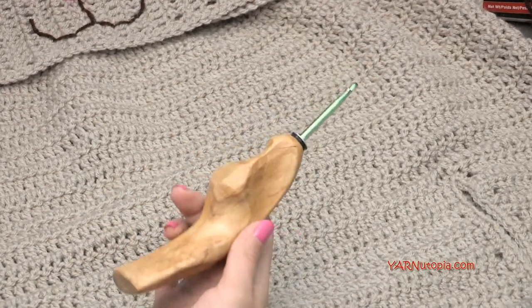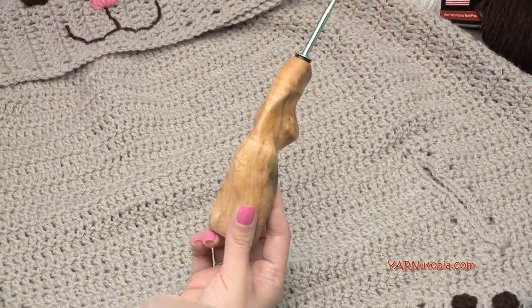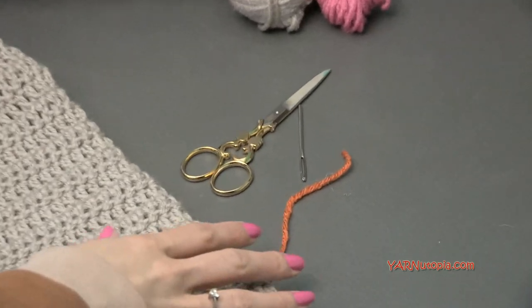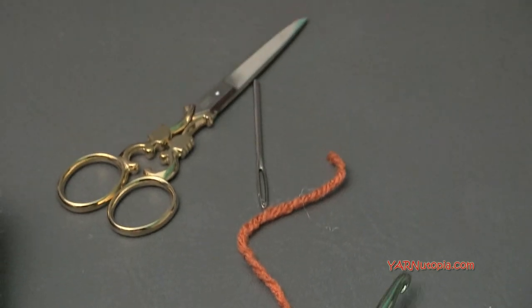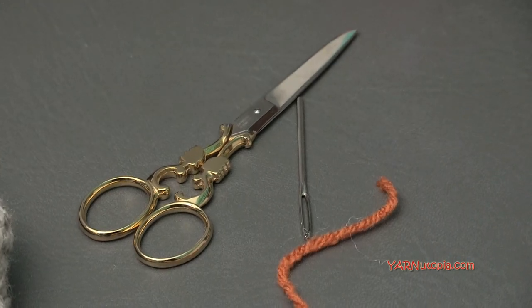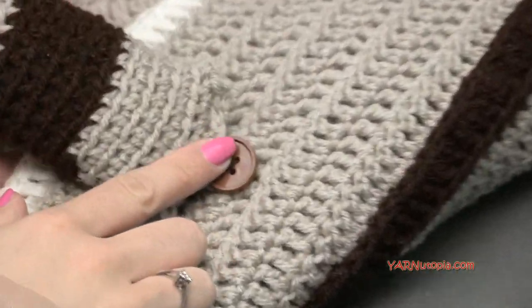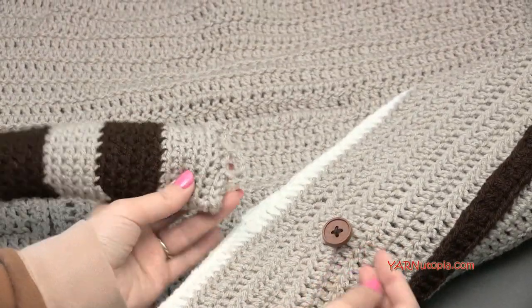The hook size we're using today is an I hook, which is 5.5 millimeters. You can use any hook size you want since you can make this in any size poncho — a smaller hook will turn out smaller, a bigger hook bigger. I absolutely love this ergonomic hand-carved wooden hook. I got it on the Etsy shop Would Be Fancy — I'll put the link in the description. You're also going to need scissors, a yarn needle, and a stitch marker.